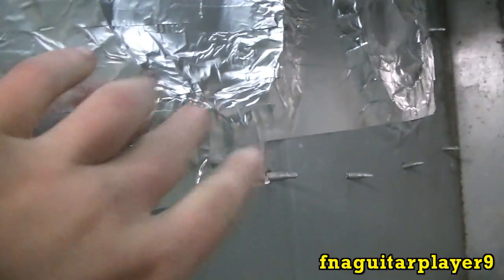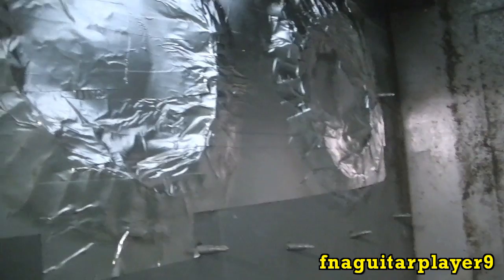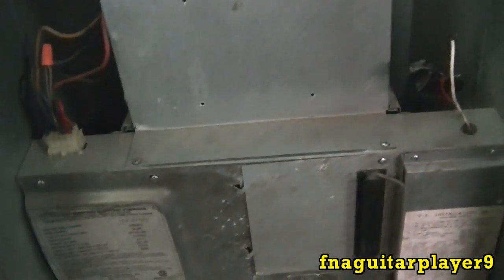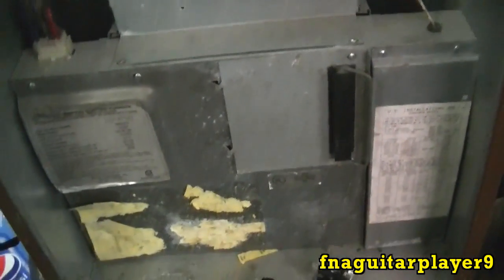We used aluminum tape, which is real good stuff, and put sheet metal on there and taped it up real good. But anyway, we decided to quit using it in the garage because it just uses too much electric - this thing draws 60 amps.